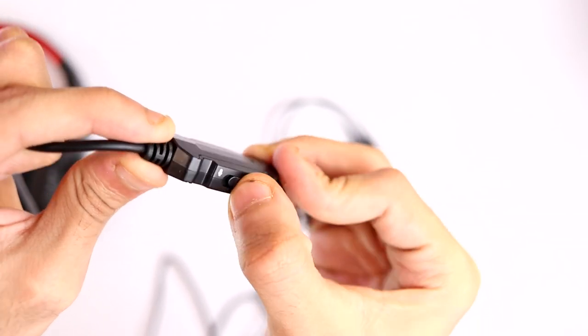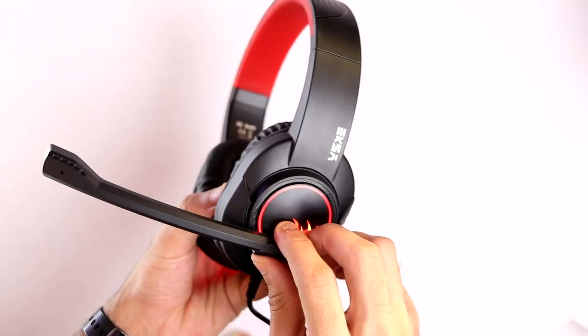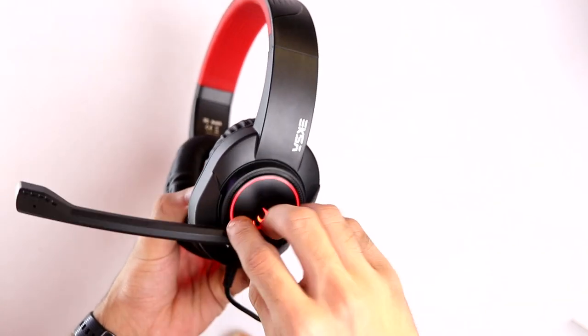On the cable there's an inline controller with a volume wheel to increase and decrease the volume on the fly, and a microphone mute and unmute switch. The microphone itself is a boom-style mic with 120-degree rotation — push it back when not in use, bring it forward when using it. It's made out of plastic but feels sturdy and good quality. The microphone quality is really good — it can be used to talk to teammates on Discord, do a little live streaming on Twitch or YouTube. It is a noise cancellation microphone so it should cut out ambient noise.